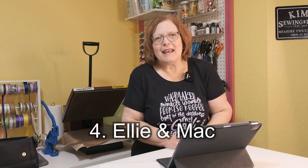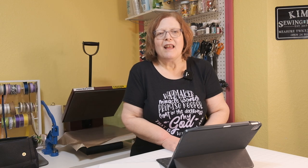Number four is Ellie and Mac. They have the Grow With Me Jammies, which are really nice to make because they have long cuffs on the legs that you can turn up and let out as the child grows — my nephew's little boy wore them for two and a half years. They also have a little skirt for baby girls, which is really cute. All free.